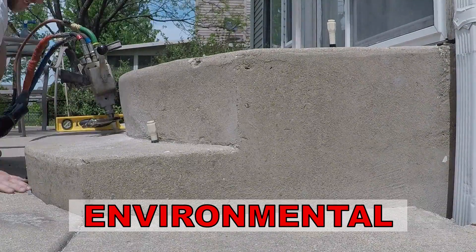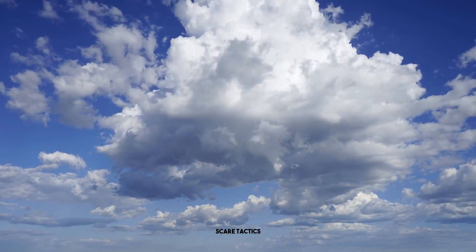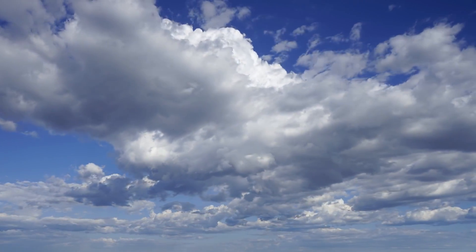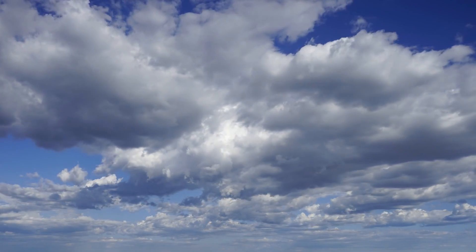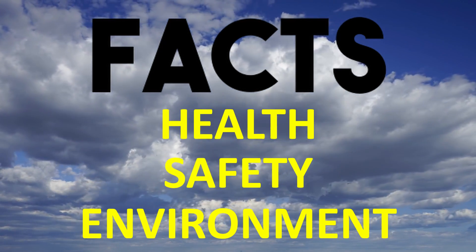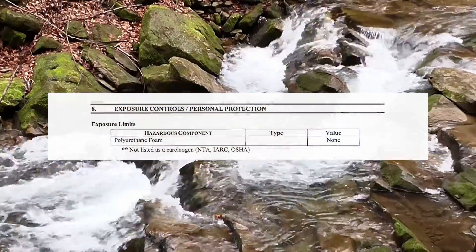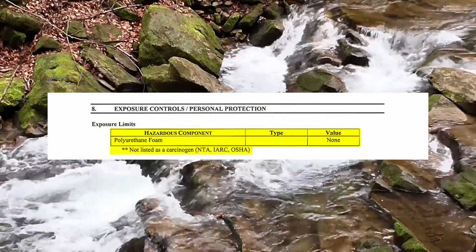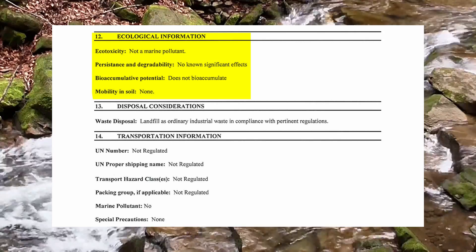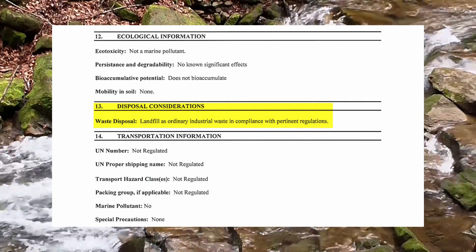Mudjacking mud is generally considered to be safe. Now let's look at the facts regarding polyurethane foam. Some companies resort to scare tactics in a desperate attempt to trick customers into selecting mudjacking, resulting in numerous false claims. Looking at the manufacturer's safety data sheets: polyurethane foam has no hazardous components and is not listed as a carcinogen. Ecologically, it is not a marine pollutant and shows no mobility in soils. Disposal is permitted in any municipal landfill as standard construction and demolition debris.